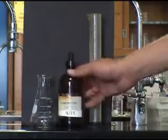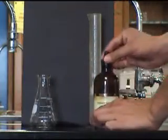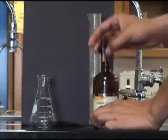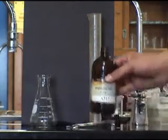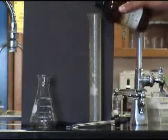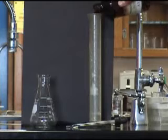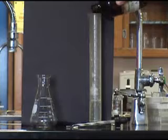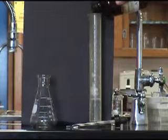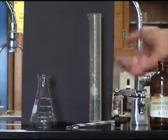Taking hydrochloric acid, measure out the desired amount that is needed to titrate. From the graduated cylinder, pour it into a flask.